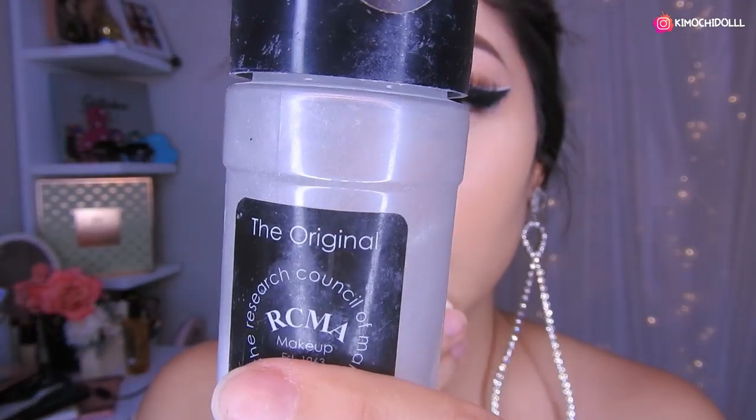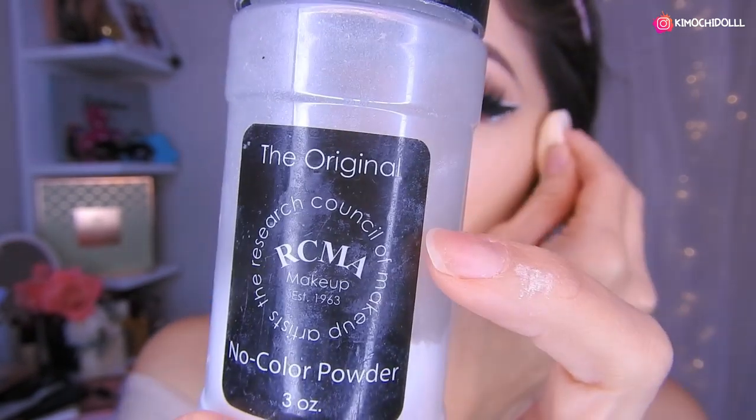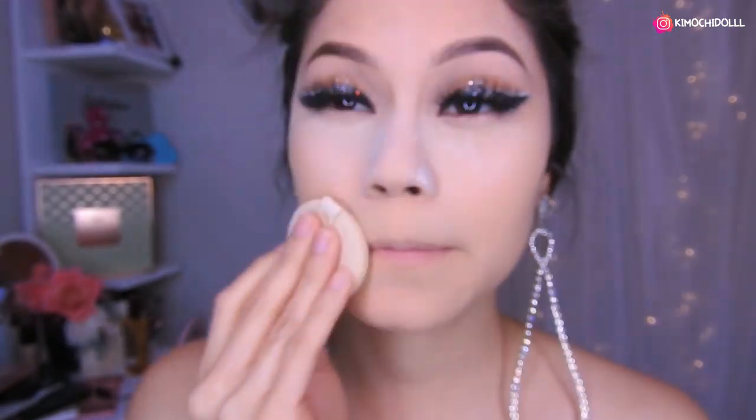Bueno chicas, me estoy sellando mi rostro con este de RCMA que no tiene color — polvo translúcido — así que en toda esta parte, en lo que es la nariz me lo dejo, selló la frente por aquí.